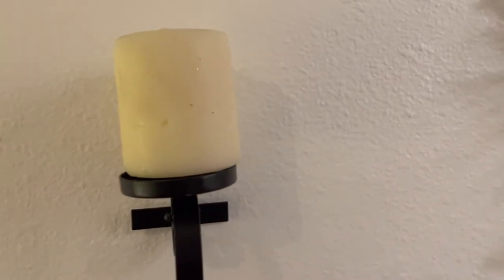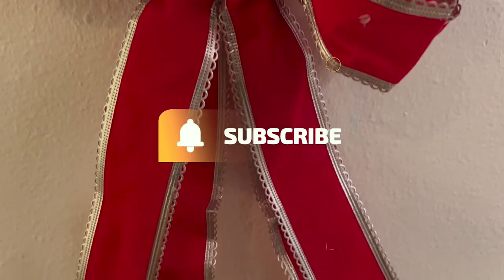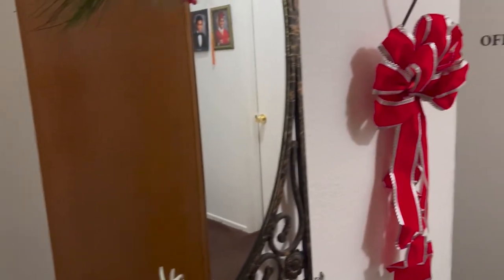Over here, I'm using the same candles and candle holders, and I just added this to it. And then the other one on the other side.